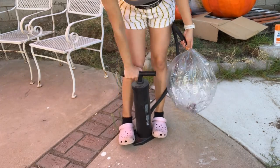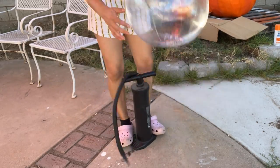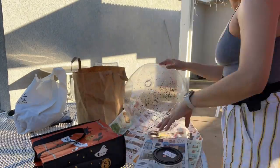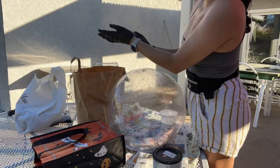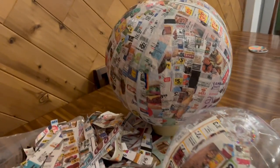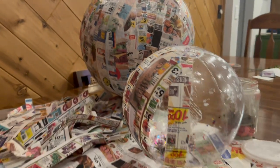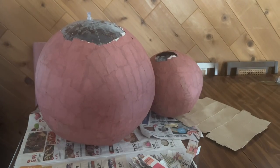The first thing we do is pump up our ball — this one was the perfect size for my head. Then I start setting my table up and I grab my ripped newspaper and my glue mixture, and I wrap my ball in the first layer of paper.